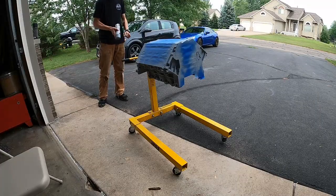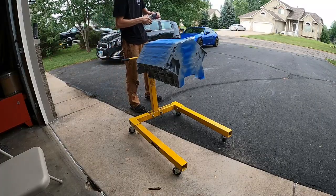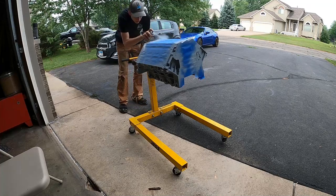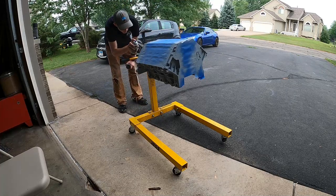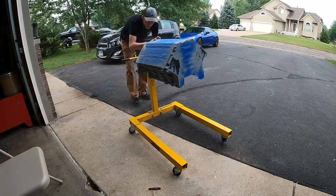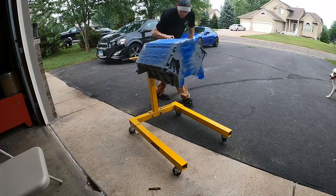After every single coat I waited 10 to 15 minutes to just let it tack up before laying on the next coat. In total I did three coats with a couple of touch-up spots in some areas that were really tricky to get to.